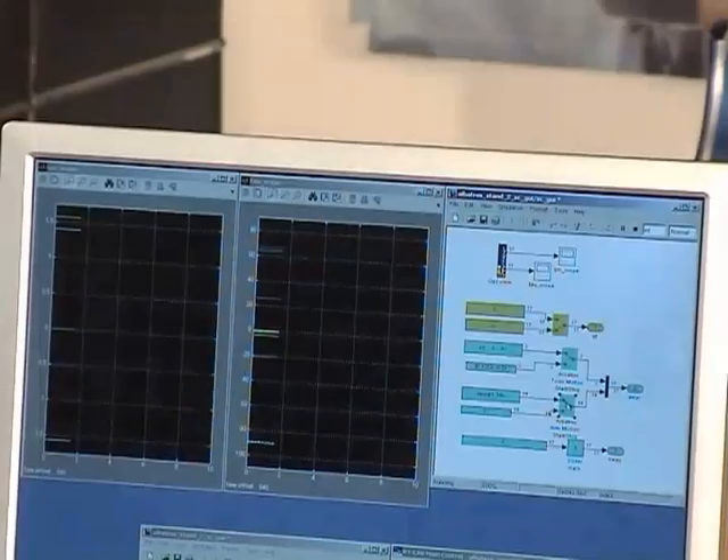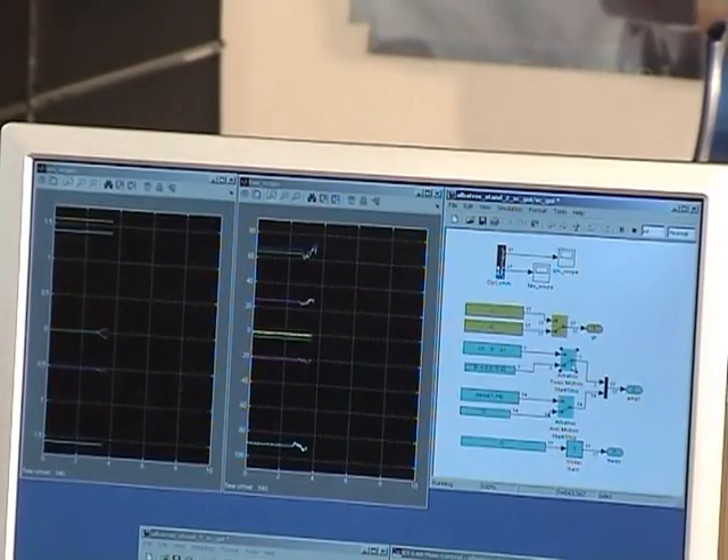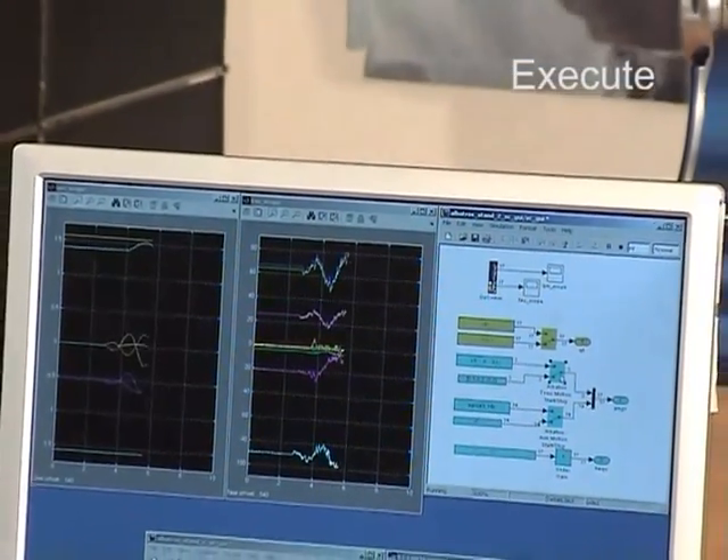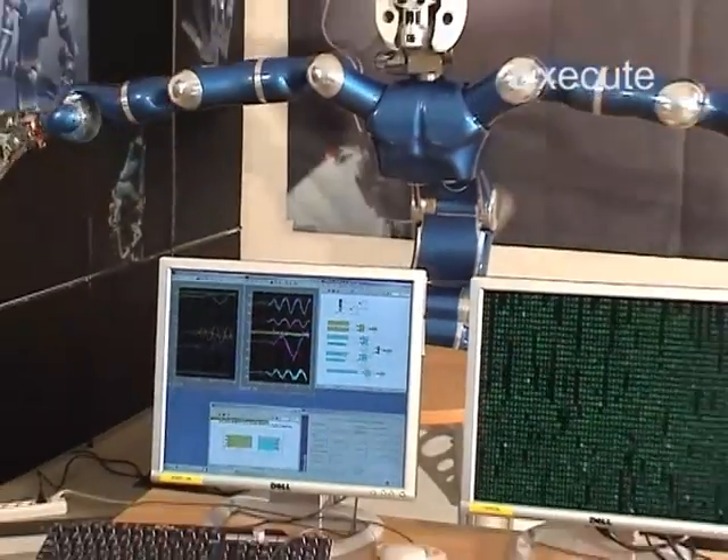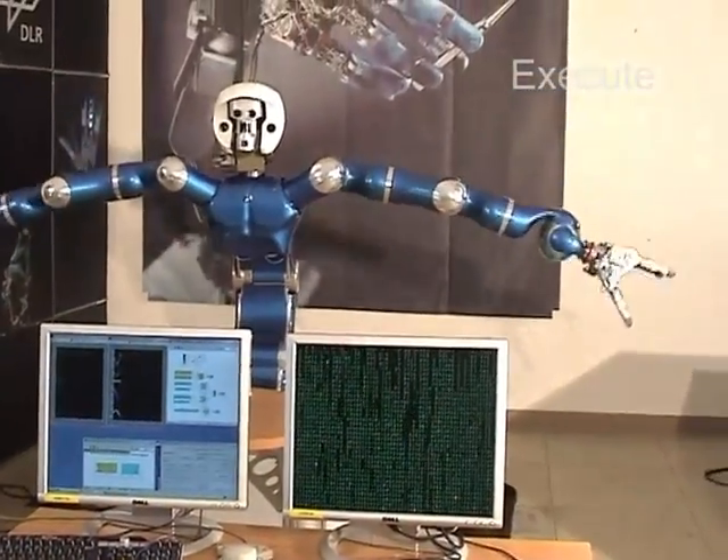In this simple example, a sine wave generator is connected to the position control subsystem. After automatic code generation, the model is executed with a real robot in the loop.